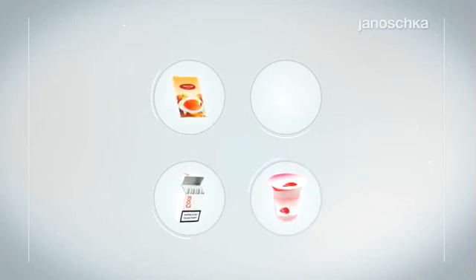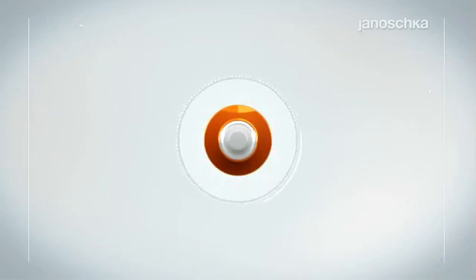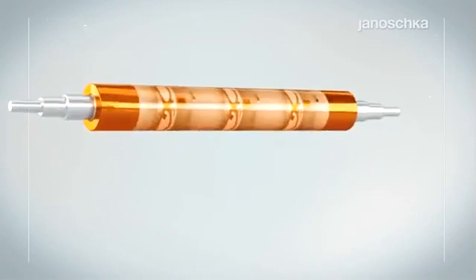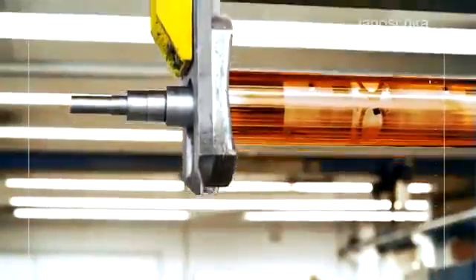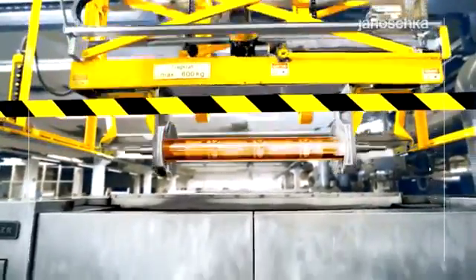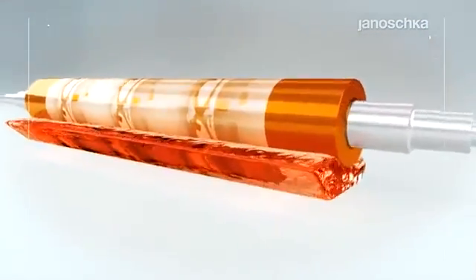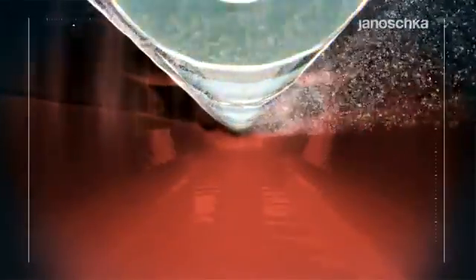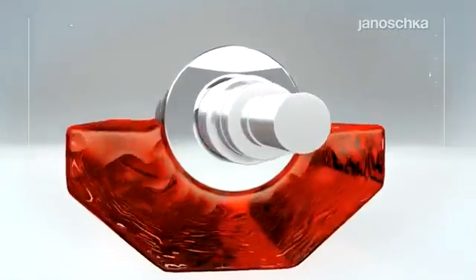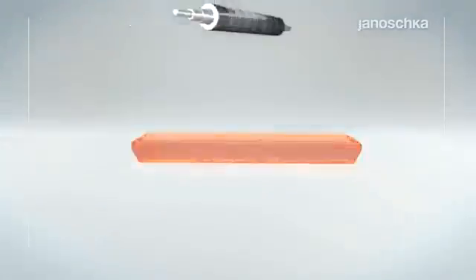The pre-final step within the production workflow for all rotogravure cylinders is the chrome plating. Comparable to copper and zinc, the chrome layer is again built up by an electroplating process. The chrome layer protects the copper and engraving from tarnishing and wear. The cylinder polishing, according to customer specifications, is the tail end of the cylinder production.